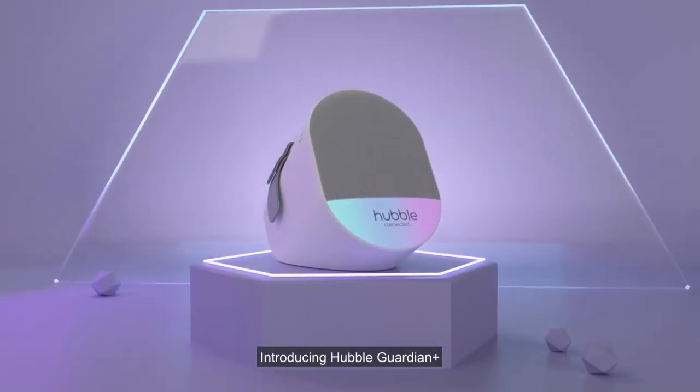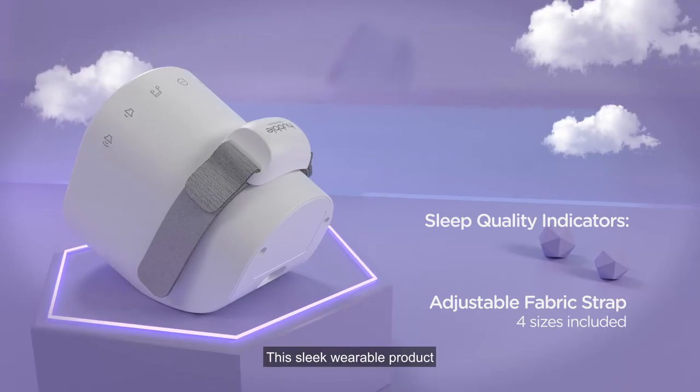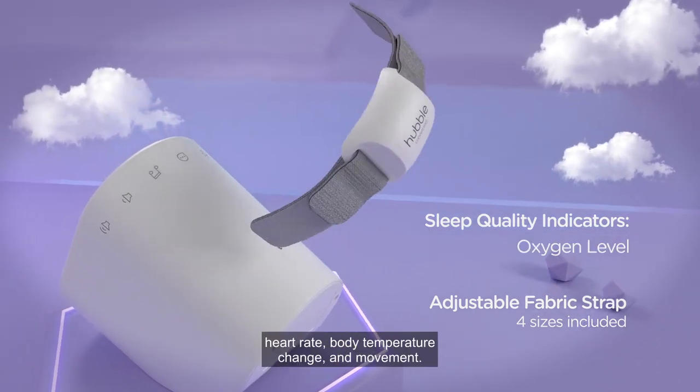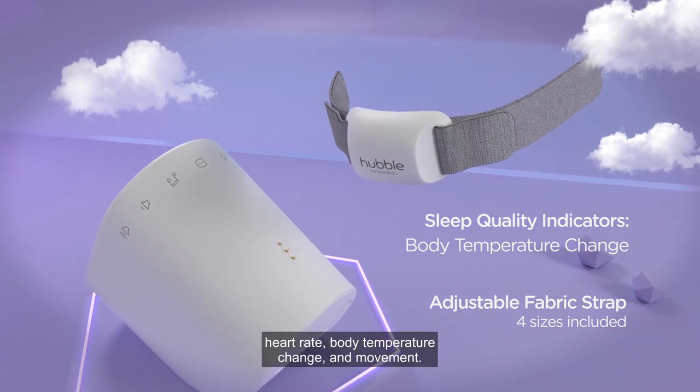Introducing Hubble Guardian Plus from Hubble Connected. This sleek wearable product tracks your baby's sleep quality, oxygen level, heart rate, body temperature change, and movement.